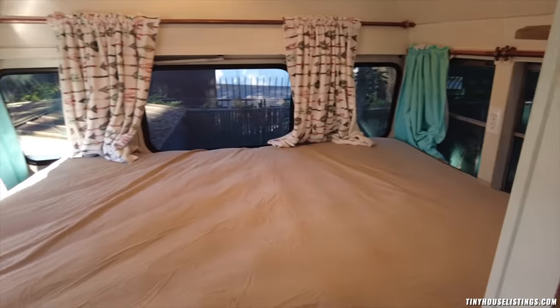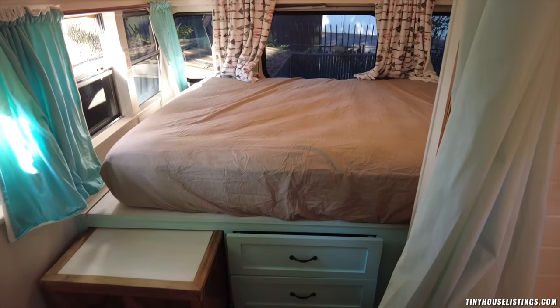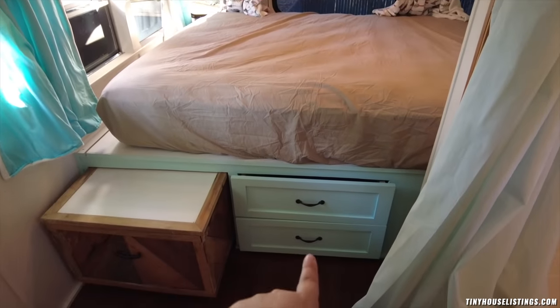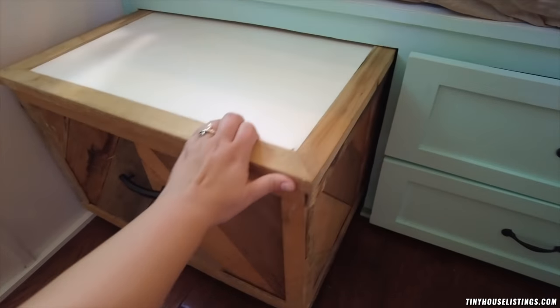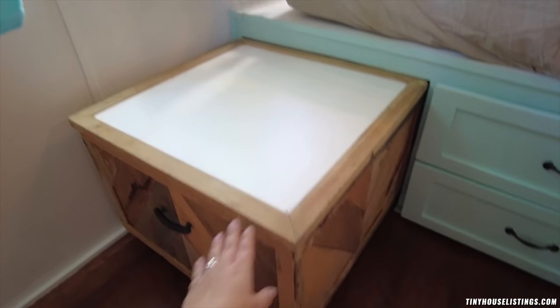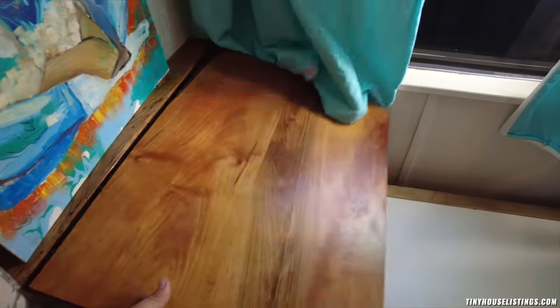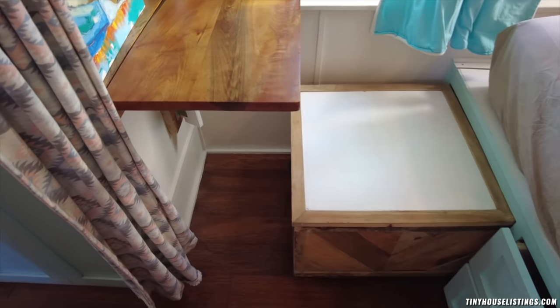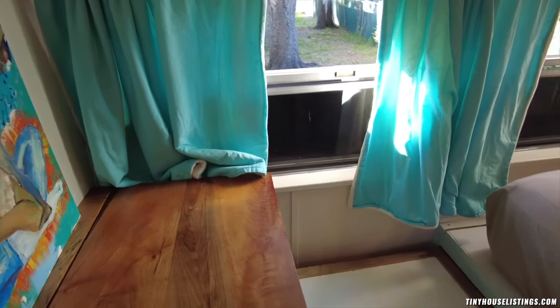And then here we are in the bedroom. This is a queen size bed and there is lots of storage under it. As you can see there are already two drawers here — they go in pretty deep. And then there's this big box which you can pull out. This box is not only storage, it's also a chair. Because here we have a folding table that you can bring up — this is a little workspace where you're sitting by the window. You can also fold the table down when you're driving and store away the box.